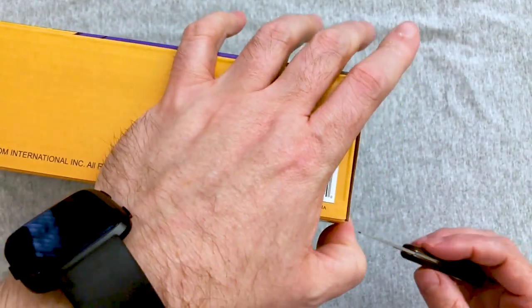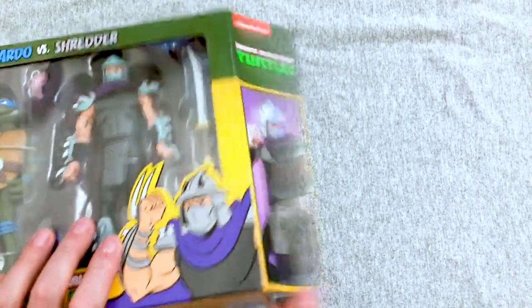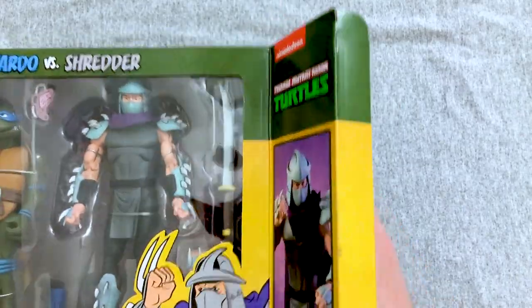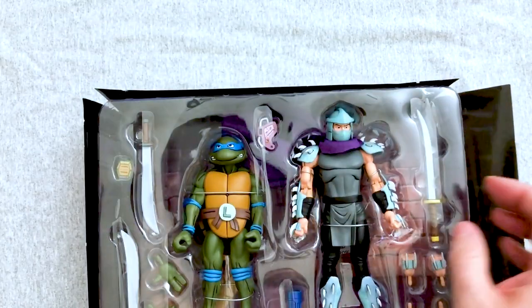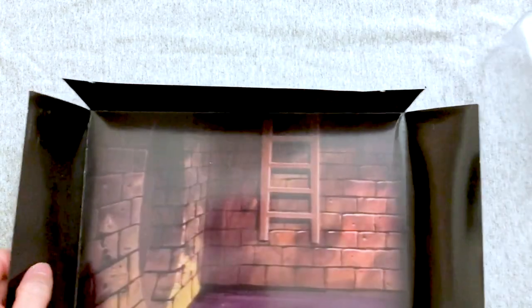I had a ton of the toys as a kid — the sewer playset, things like that. I haven't checked out the latest cartoon yet, though I want to. I loved the last version of the cartoon and had a really good time with it. It'll also be interesting to see if these all have different backgrounds, because NECA figures tend to come with neat little backgrounds you can use for action figure photography. I love that it's the sewer — it looks almost like an animation cell from the original cartoon.